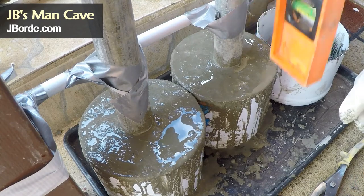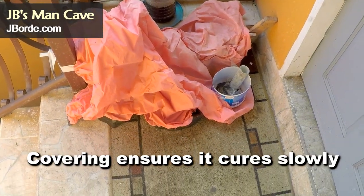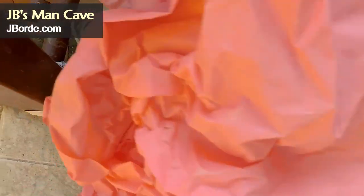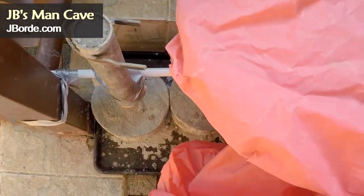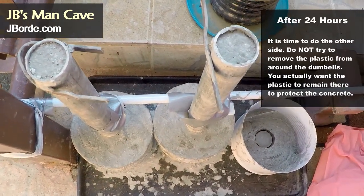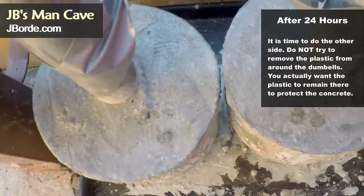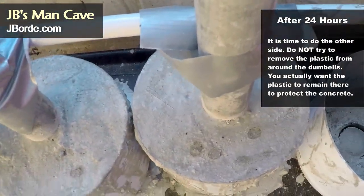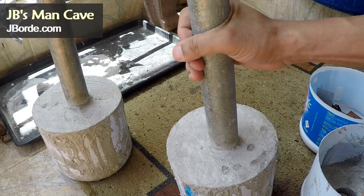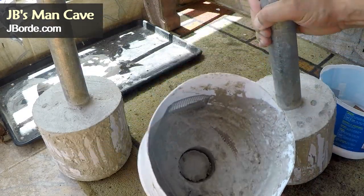After a 24-hour period you will find it's already dry, but don't use it yet — let it cure properly. It is good enough that we can work on the other side, since once you're making dumbbells you're kind of anxious to get the process done. Also, don't get rid of the plastic — the plastic acts as a protector for the cement, so you want to keep it on. It's not going to bother you and the end result will look good.